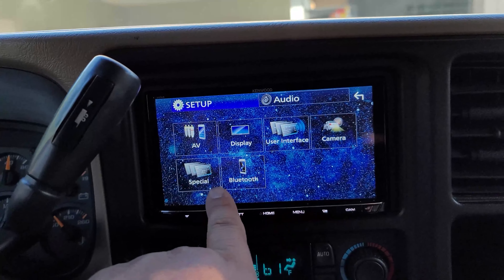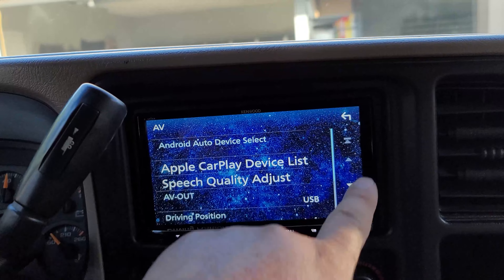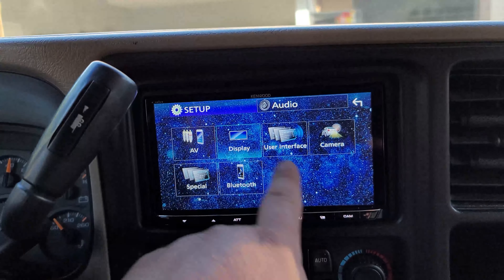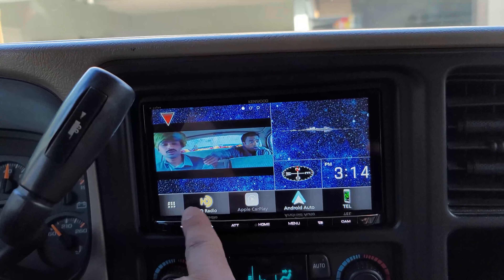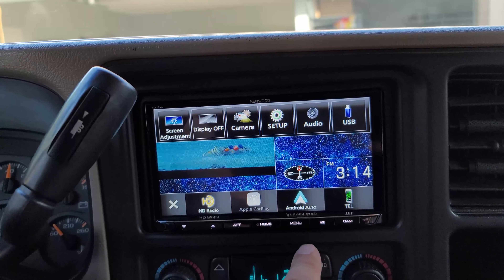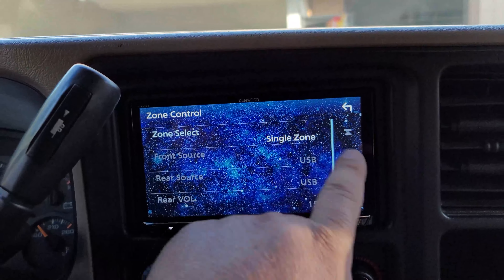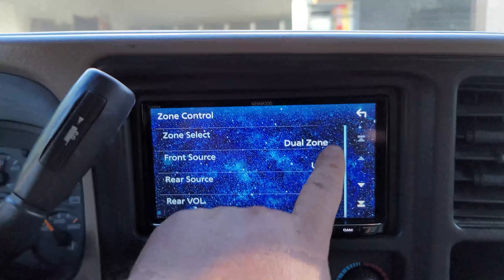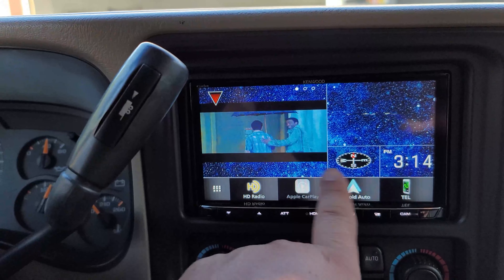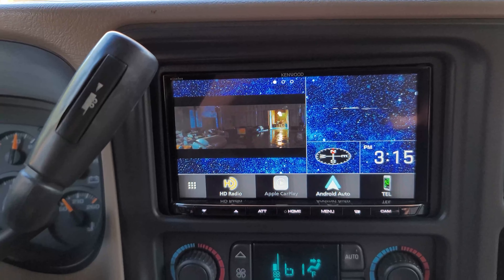Let me find the zone control setting. Okay, right here — Zone Control. It's on Single Zone. If I switch it to Dual Zone, now it's playing the movie back here but not up front. Actually it is playing up front too, but I could do something different up front. The problem is it won't stay that way — if I turn the truck off and back on, it reverts back.